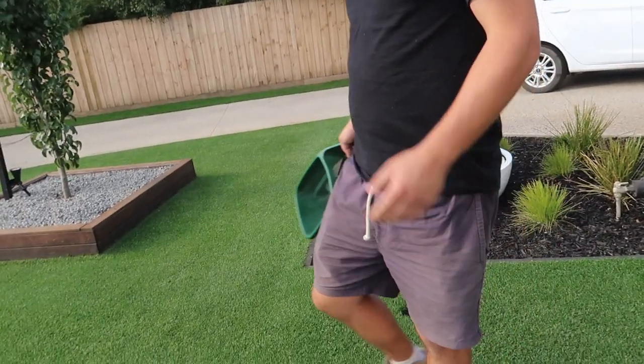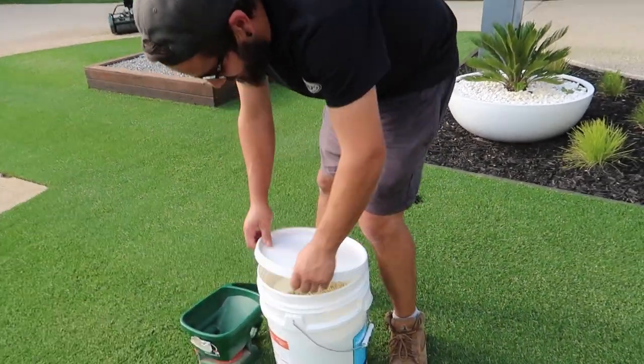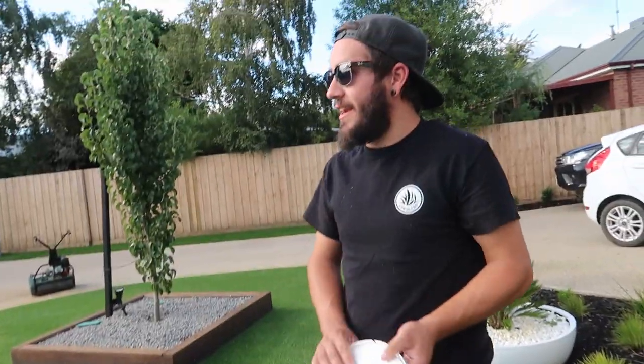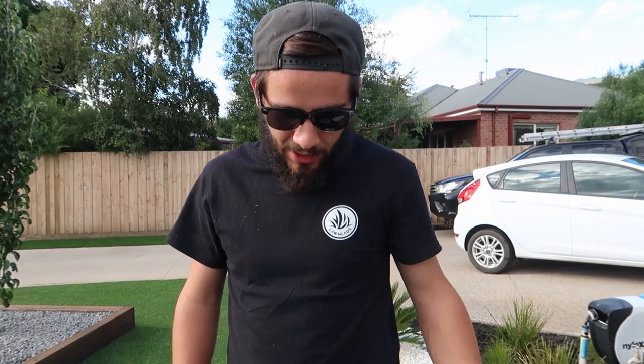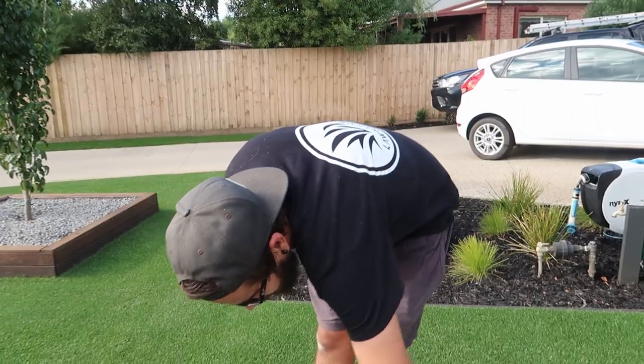James is opting for the handheld spreader today — it's nice and easy, my favourite. I love it. Perfect for a lawn this size, like 80 square metres. I reckon the handhelds are the way to go. The push ones can be a bit annoying — towards the end you're trying to shake it and you get it all over your concrete. I think it's just more accurate, so it's my weapon of choice.